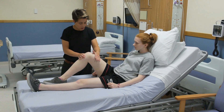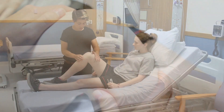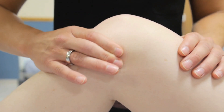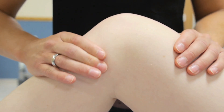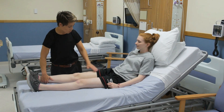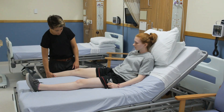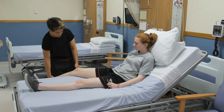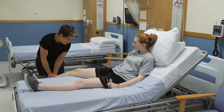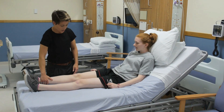Now assess the collateral ligaments. Palpate along the origin, length, and insertion of the lateral and medial collateral ligaments. Tenderness would suggest a strain. To test the integrity of these ligaments, abduct the hip and passively flex the knee to 20 degrees over the edge of the couch. Ask the patient to relax. Exert a valgising force to test the medial collateral ligament, and a varising force to test the lateral collateral ligament. Any discomfort or laxity again suggests a collateral ligament injury.